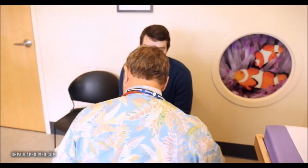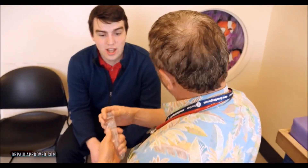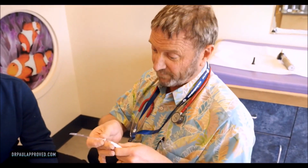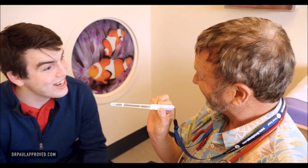I have this cool new tool — I don't think you've seen this yet. This here, folks, is a Throat Scope, which is basically a lit up tongue blade. Isn't that awesome? That is fancy.